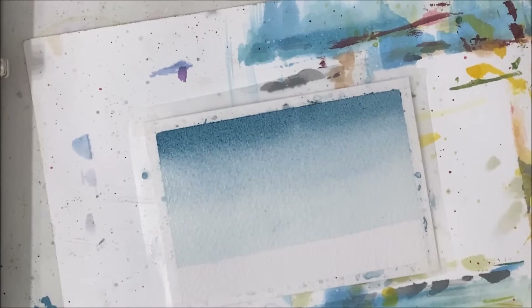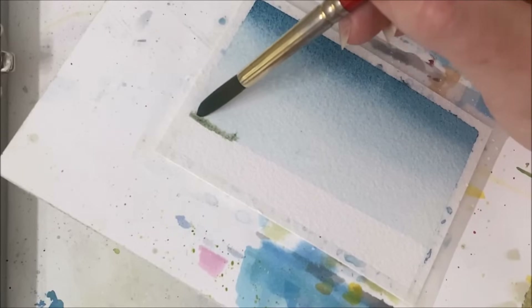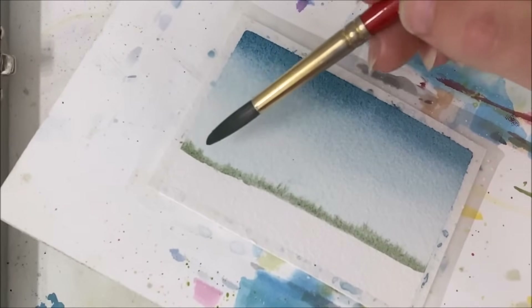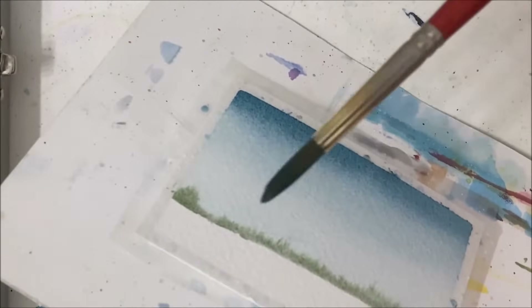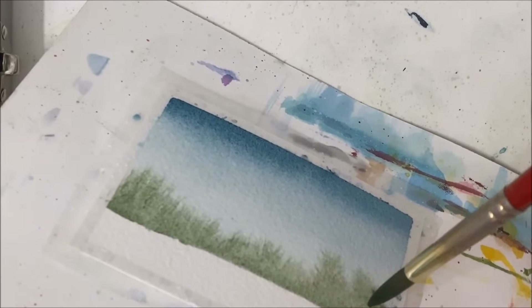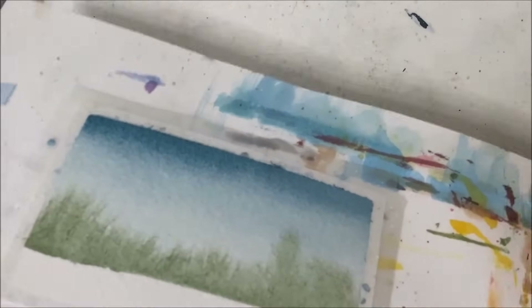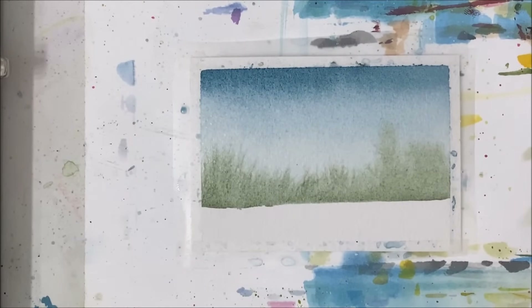So while that is still wet, I'm going to take green and paint it along the base here. I do want it to kind of bleed downwards, so that's why I'm leaning it upside down. Sort of like that.